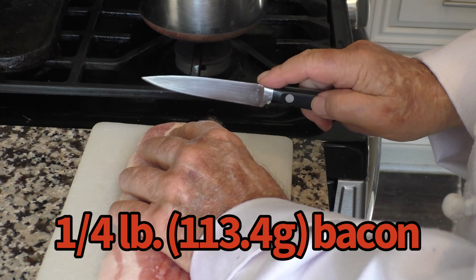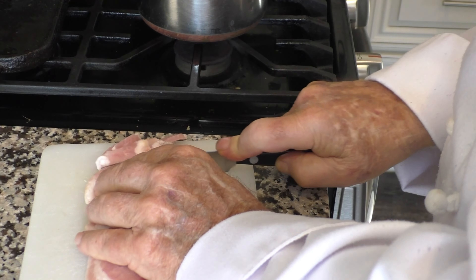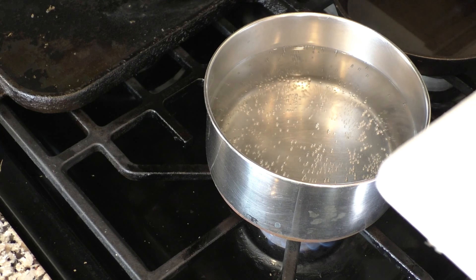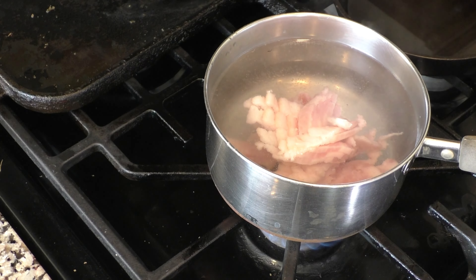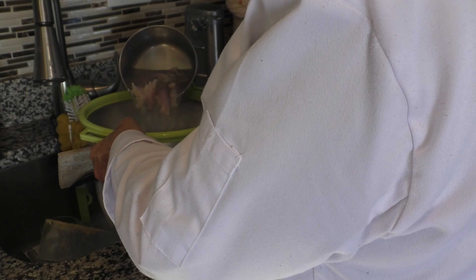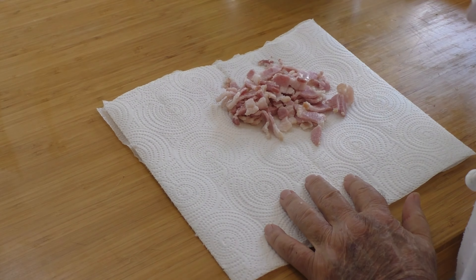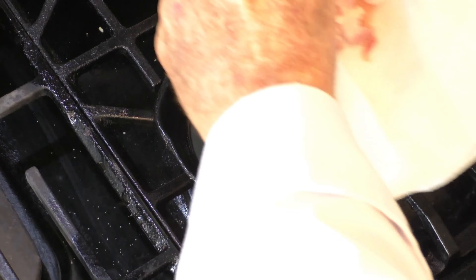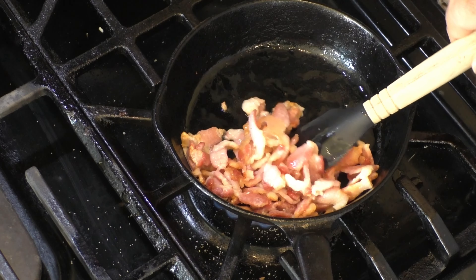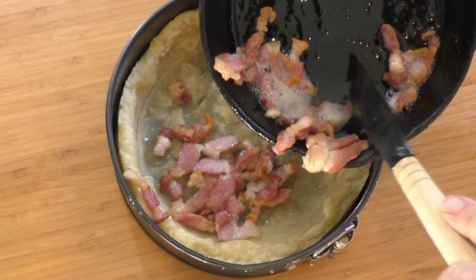Now I'm cutting the bacon into pieces. We want to let the bacon pieces simmer for about 5 minutes. Now we'll drain the bacon and spread it out on paper towels to dry. Now we want to lightly brown the bacon, then spread it out and press it down.